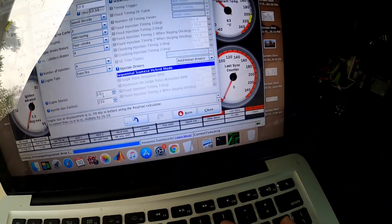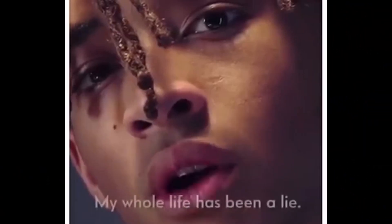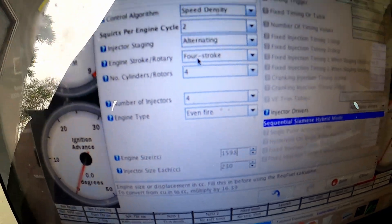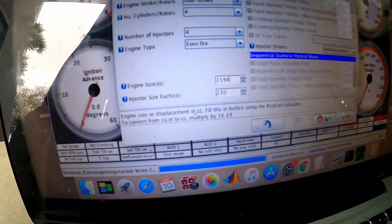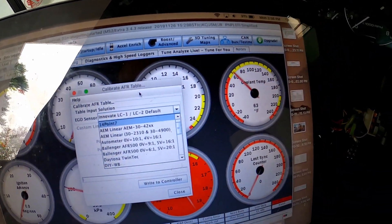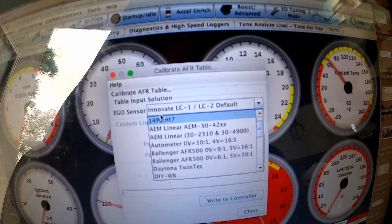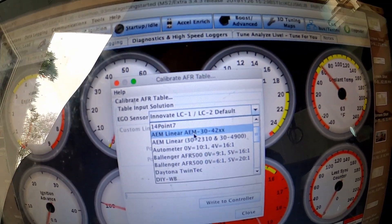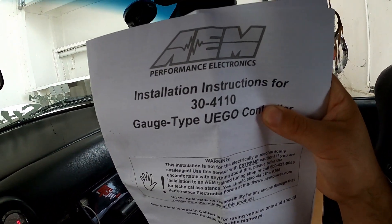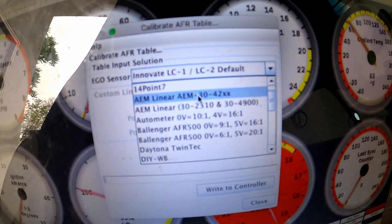The actual displacement is 1,598cc — my whole life has been a lie. So it's a 4-cylinder, 4-stroke. Now I need to calibrate my AFR sensor, and it actually has the option of choosing a sensor. Mine is an AEM 30-41, but that option isn't there, so I'm just going to choose 30-42.